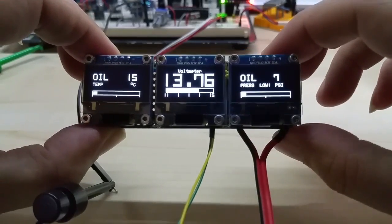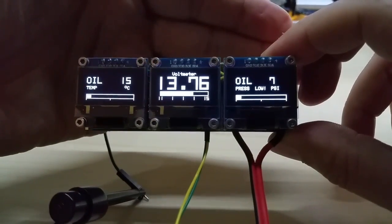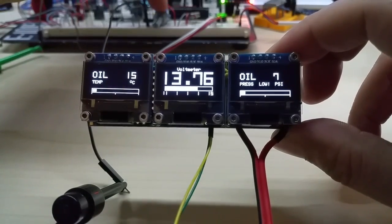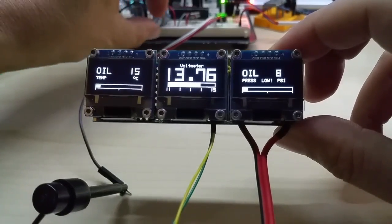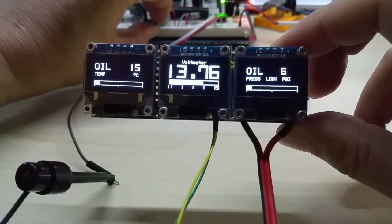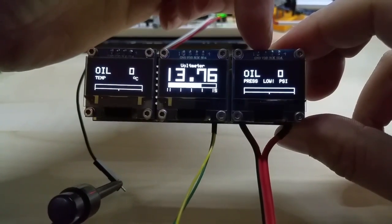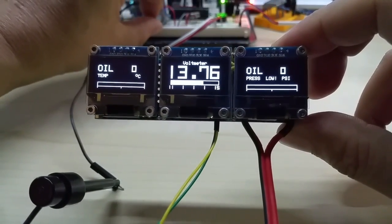As you can see, it's oil temperature, voltmeter, and oil pressure. Right now I have hooked up the inputs of the temperature and the oil pressure to my breadboard to simulate the sensors. Under oil pressure, you can see if there's no pressure or low pressure, it's going to get displayed as 'low'.